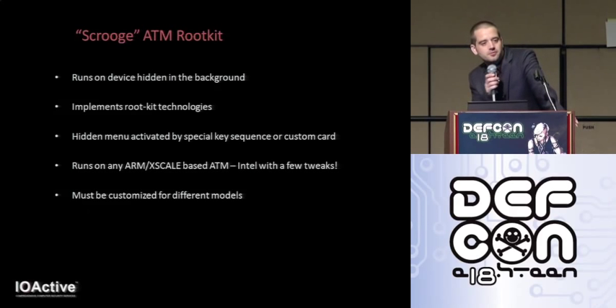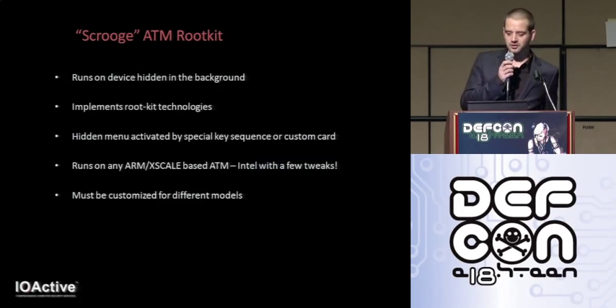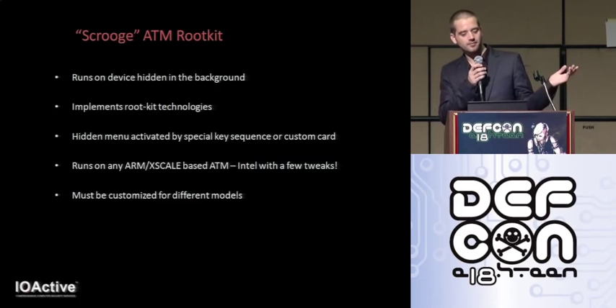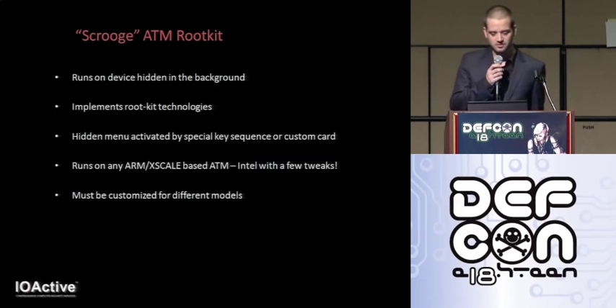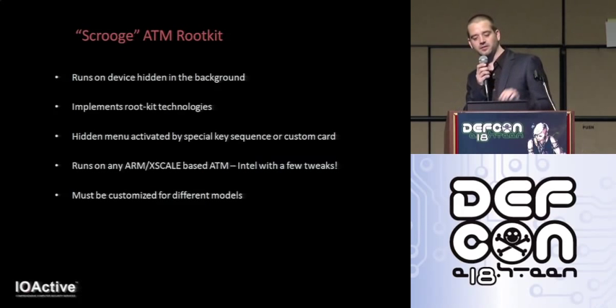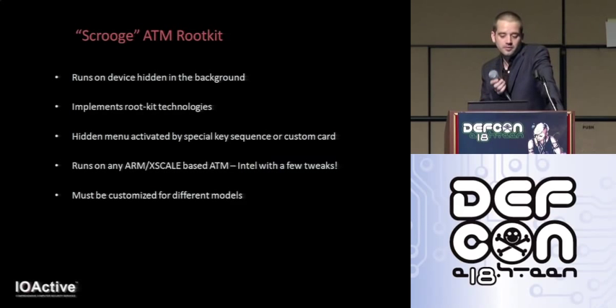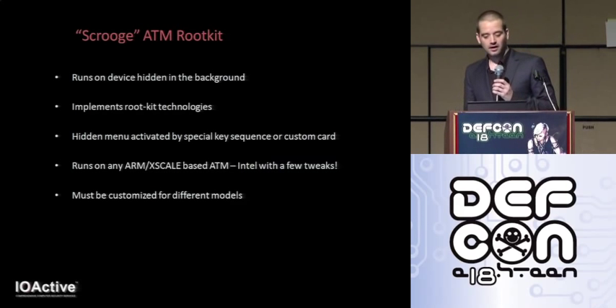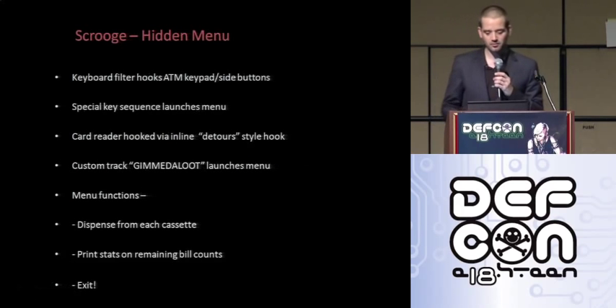Introducing Scrooge — the rootkit developed specifically for ATMs. It implements typical rootkit technologies: hides itself via various system calls and hooks, hides from the process list, hides from the file system by filtering results. There's a hidden popup menu activated by either a special key sequence on the ATM or by inserting a card with custom track data. It will run on any ARM or XScale-based ATM, or Intel with a few tweaks. CE on x86 is actually pretty rare and basically nonexistent in the ATM world.